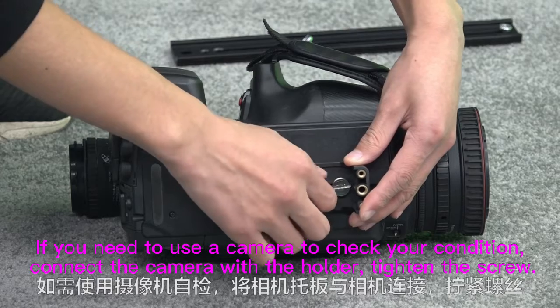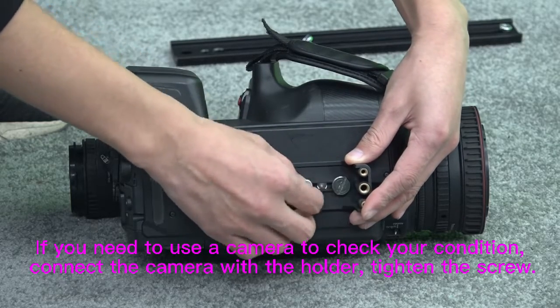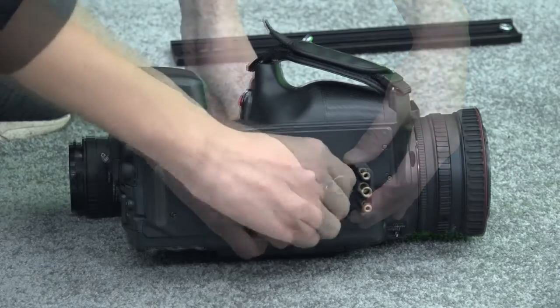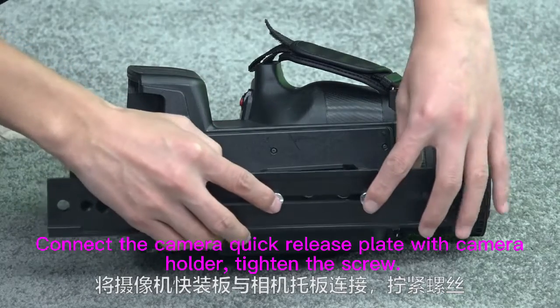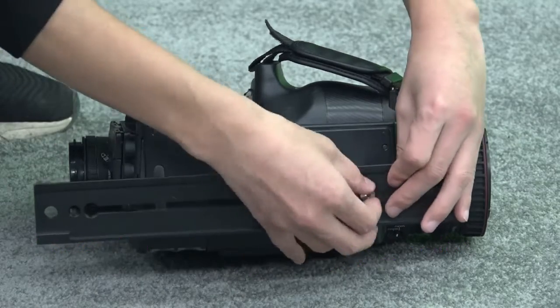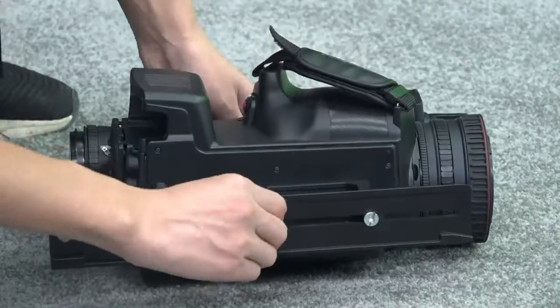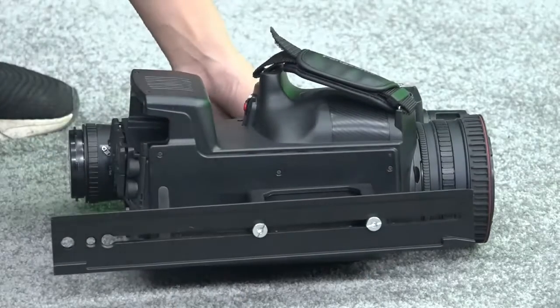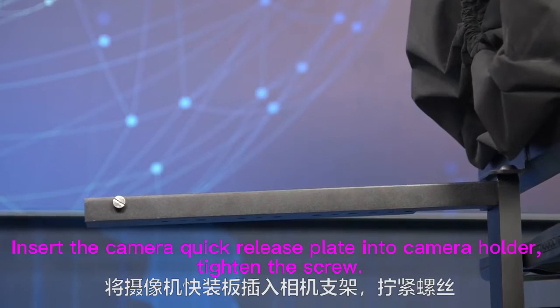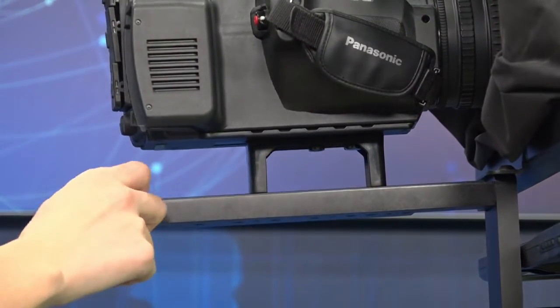If you need to use a camera to check your condition, connect the camera with the holder and tighten the screw. Connect the camera quick release plate with the camera holder and tighten the screw. Insert the camera quick release plate into the camera holder and tighten the screw.